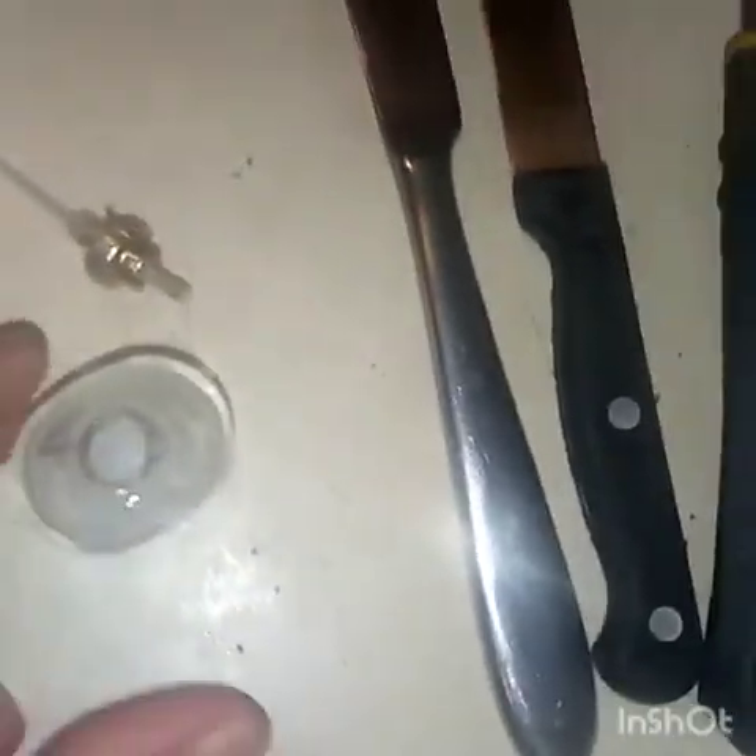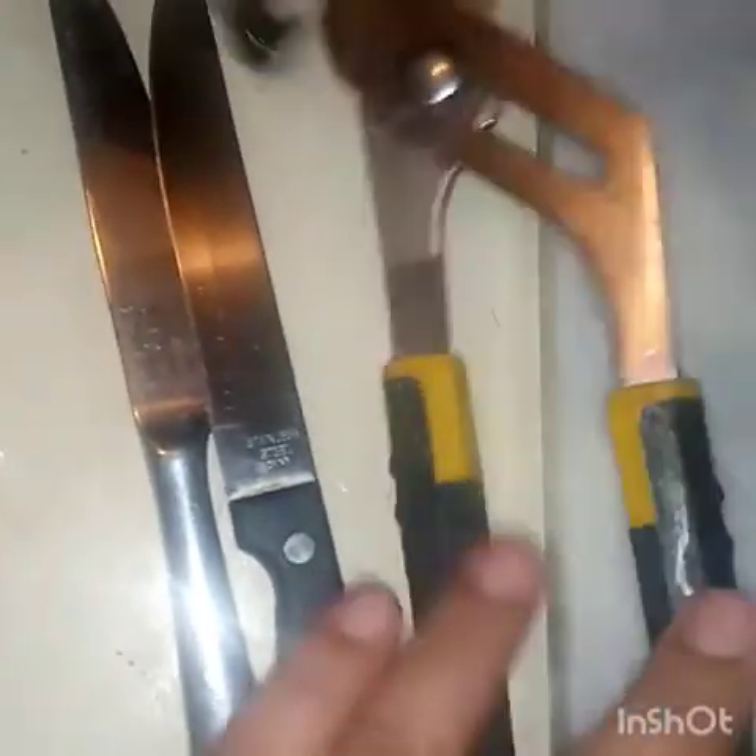Okay guys, so normally I can pop the lid off little perfume bottles with a knife and then bend it back on with some pliers, but unfortunately this one I got a little rough with it and broke it. But we're gonna save it.